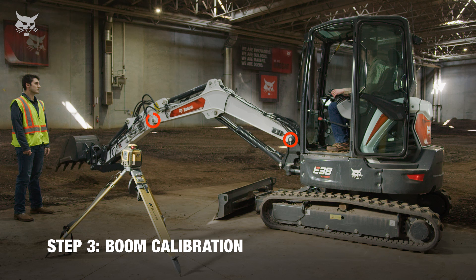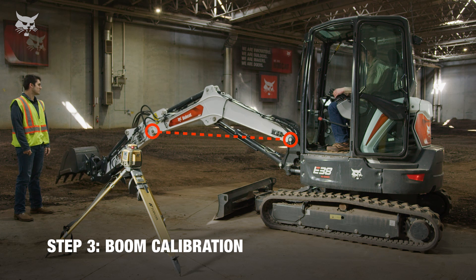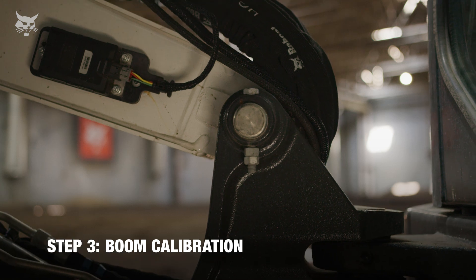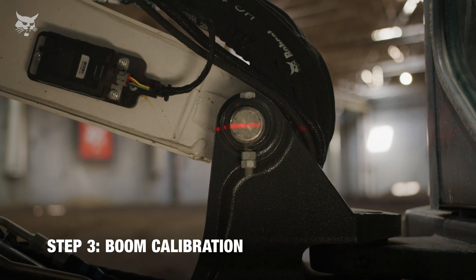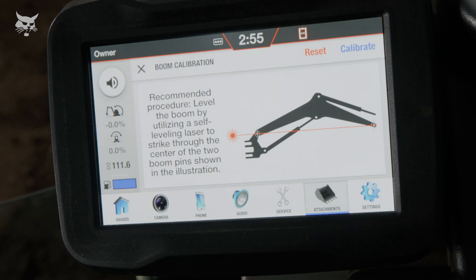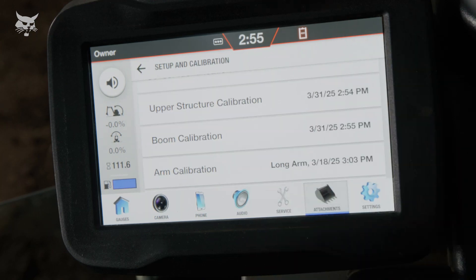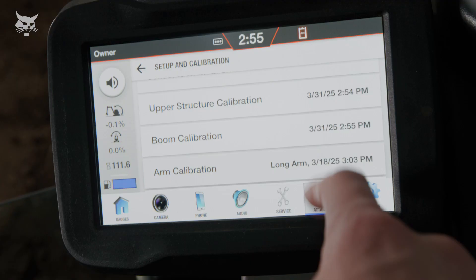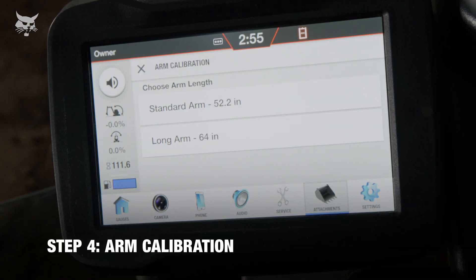First, ensure the boom and arm pivot pin and the boom pivot pin are level. Bobcat recommends using a self-leveling laser so that the level laser beam passes through the center of both the bottom pivot pin and the boom and arm pivot pin. Other tools, like a string level, can also be used. Once the level laser beam passes through the center of both, we can move on to calibrating the arm.